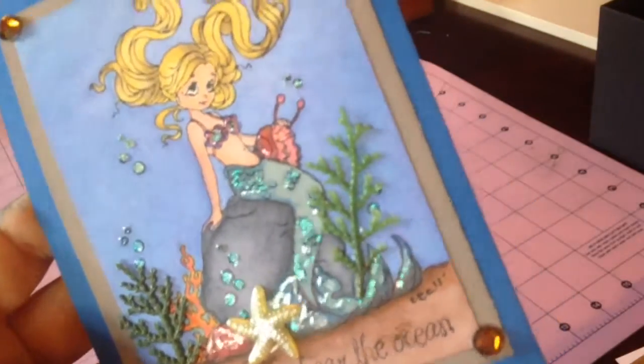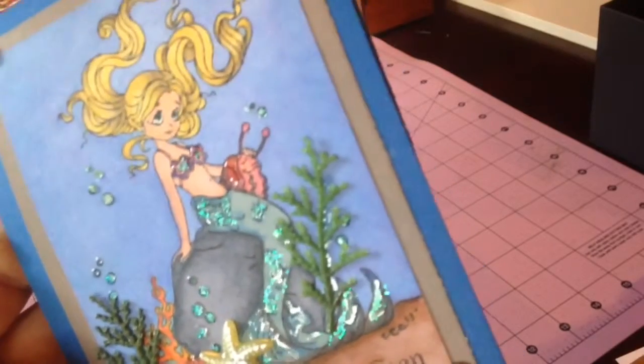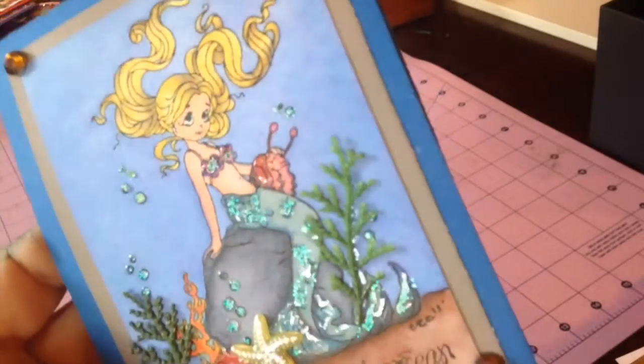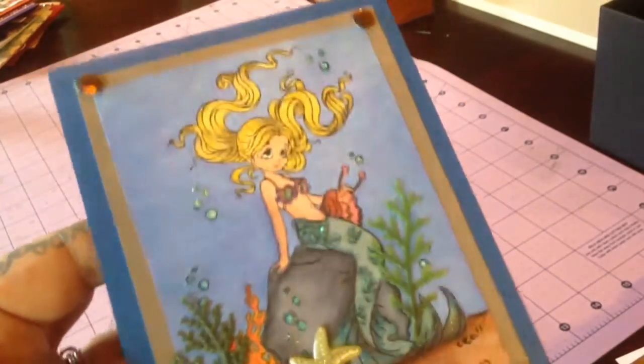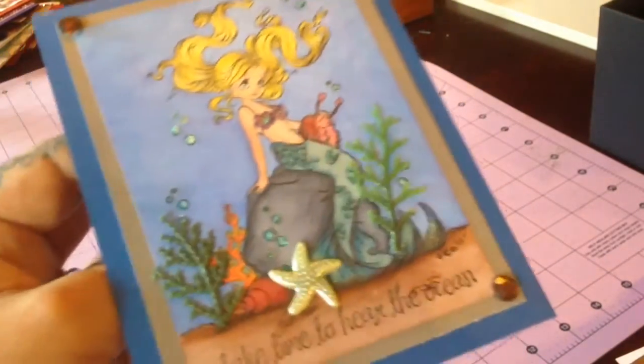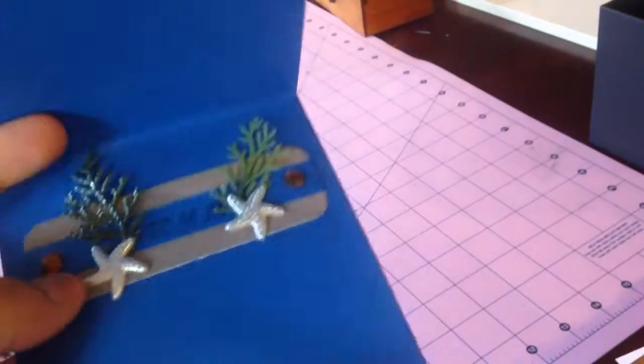She does have a little bit — no glossy. There's no glossy on her. It's all just a little bit of glitter glue. I don't usually put glossy on everything; it's either glossy or glitter glue. And it's double matted, and trust me, the colors are more beautiful than what you're seeing here, and her sitting on a rock with coral.